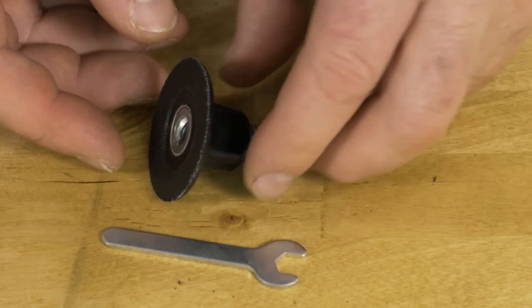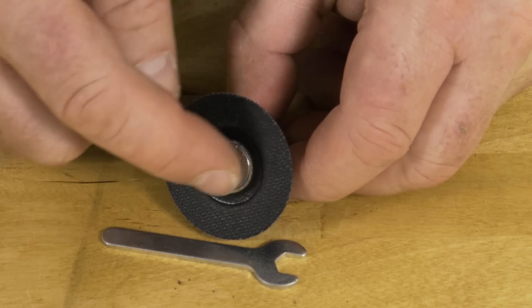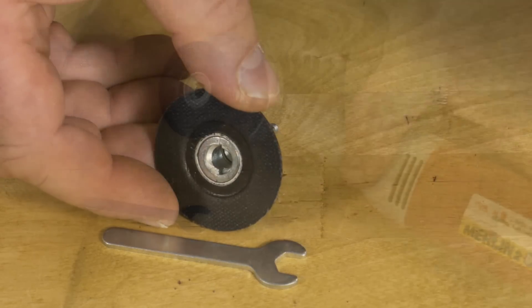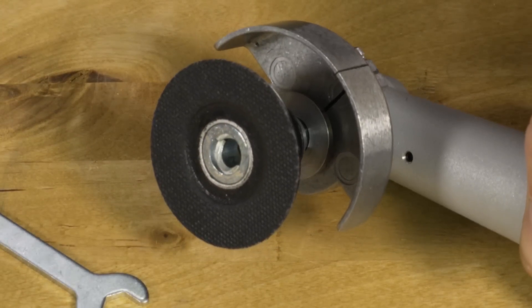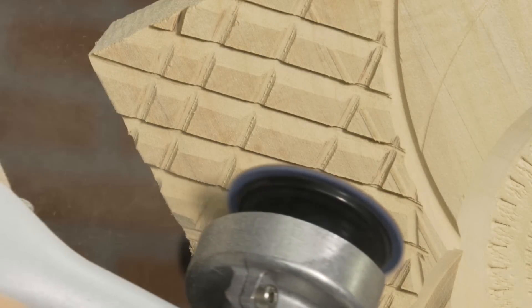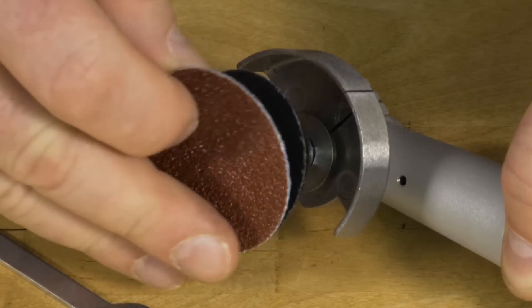The Quick Change HTC is a brilliant accessory that allows you to use many attachments on the Merlin II. It's also unique because the discs protrude beyond the guard, leaving you the ability to achieve very difficult angles. It's the perfect accessory when convenience is important.